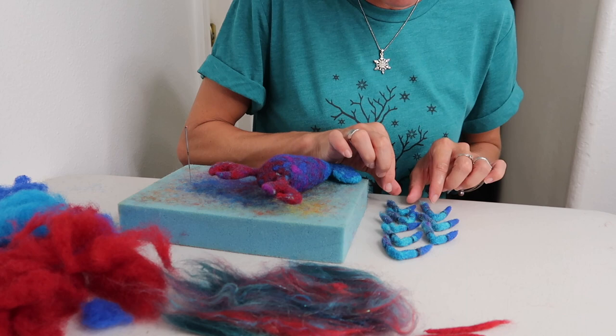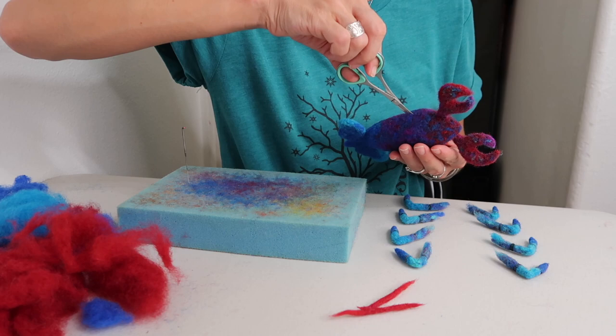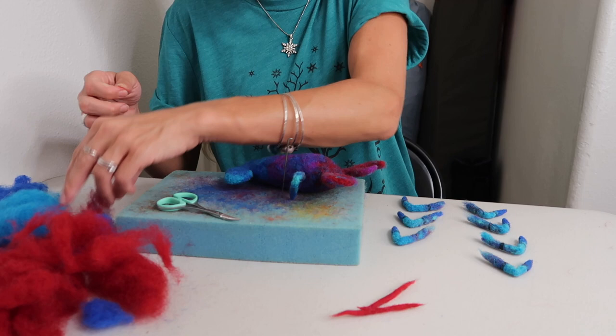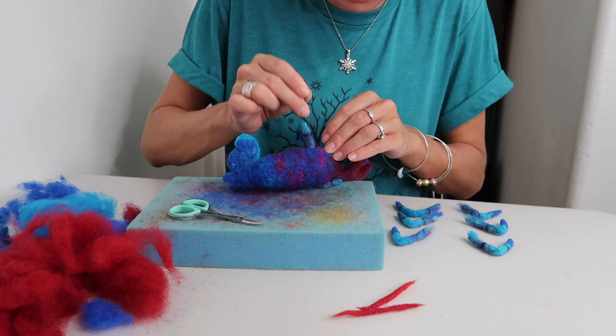Now that all the legs are done, pick out the layout — decide which look more like hind or front legs and map out how you'll place them. Take your scissors and trim a small hole on the side where you'll insert the first leg, then felt it until nice and secure. Cover any spots where white wool shows through. Make sure each corresponding leg on the other side is directly even. Continue this process until all the appendages are attached, then do the same for the antennae.